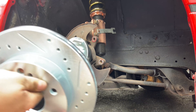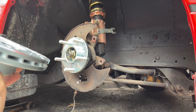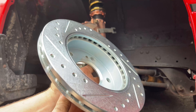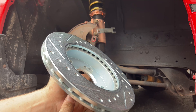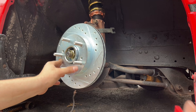Now we have our new rotors. Be careful not to touch the actual braking surface with your fingers - if you do, spray it with some degreaser because the last thing you want is grease on these. Most rotors come with a special anti-rust coating for transportation, so we're going to hit it with some brake cleaner now. Once we have them on, spray the front as well.